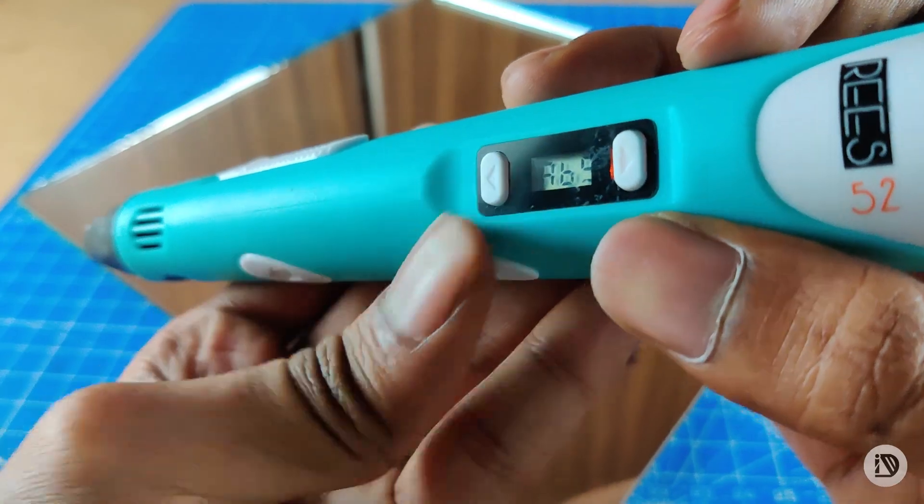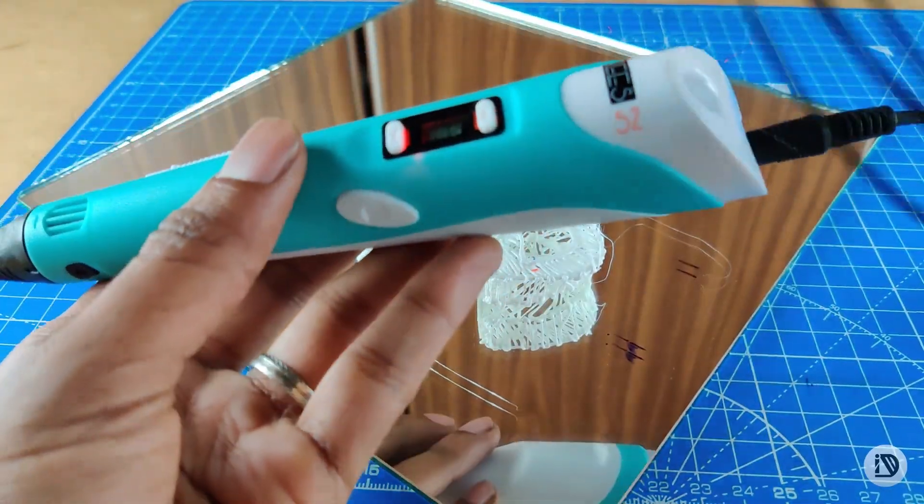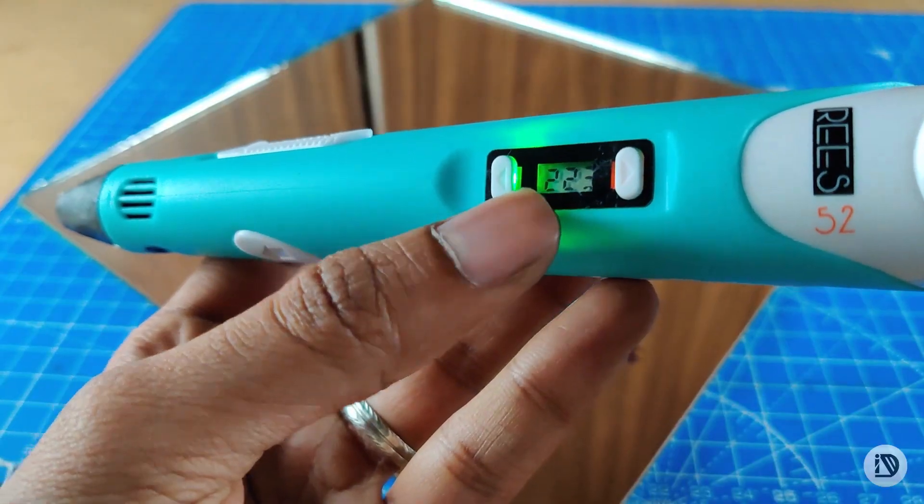If you look at PLA, you can switch to ABS. I'm going to use the black color ABS filament. Set the temperature accordingly for ABS.